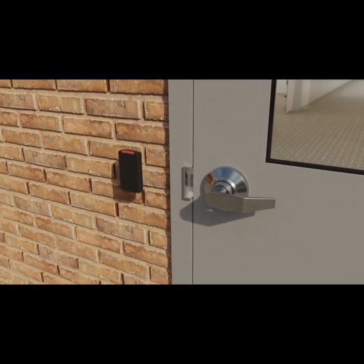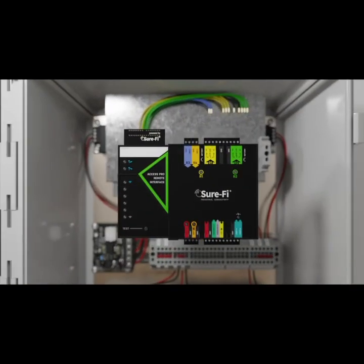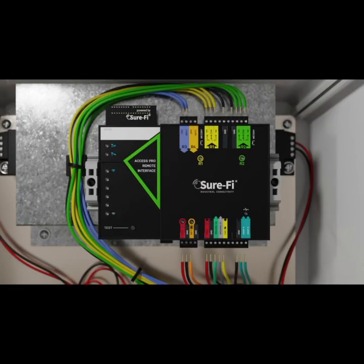Start by connecting your card reader or keypad located at the access point to the remote interface. For Wigan devices, connect the GND, D0, D1, and optionally the VBUS or LED wires to the inputs on the bottom of the remote interface. For OSDP devices, connect the OSDP data lines and GND to the inputs, also on the bottom of the remote interface.